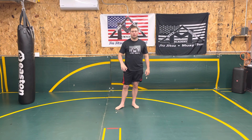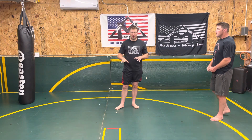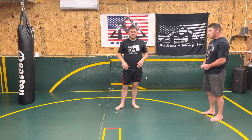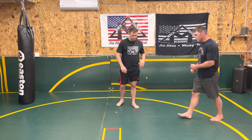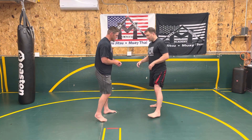Today we're going to go through some footwork, moving around an opponent. The opponent's going to be stationary, and so things do change once you get into a dynamic flow, but it's a good way to start getting used to keeping and maintaining an angle. So we'll demonstrate, and then I'll break it down.